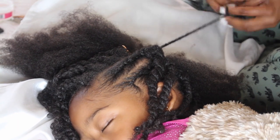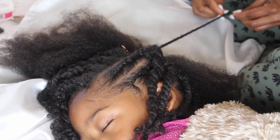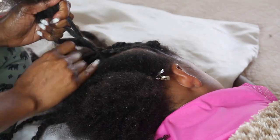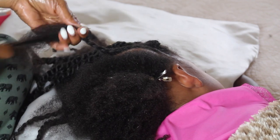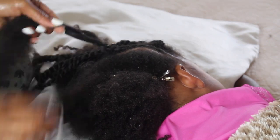Now if you guys are familiar with my channel, you know I do not comb the hair. As you can see I only use the tail end of the rat-tail comb to do the parting, and I don't comb her hair because it's been combed during the detangling process. I get a lot of questions on how her hair is so long, and I think the biggest thing is that I try to stay away from the comb.